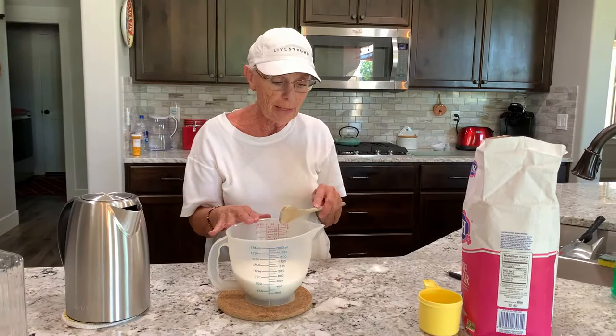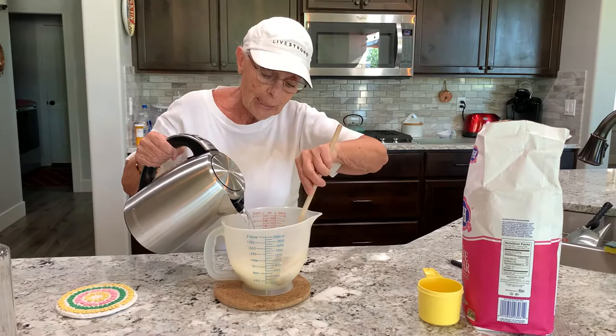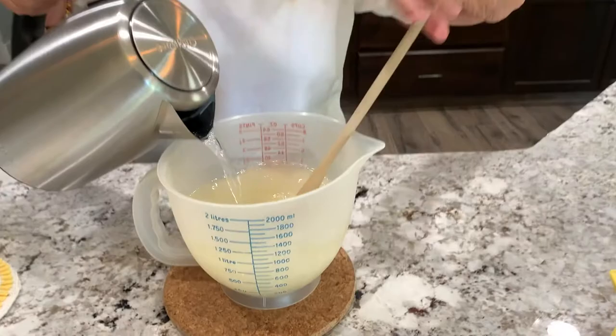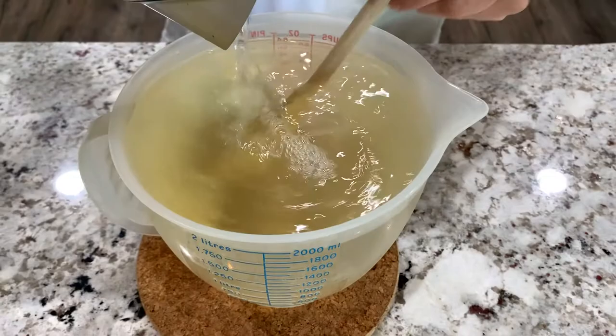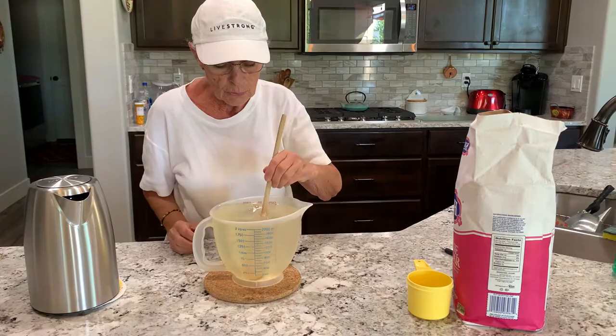My water has boiled already, so I'm going to pour it all in. I'm going to use a very clean wooden spoon that you only use for the mix, and I'm going to mix it all together. It's still hot and it melts really fast. We end up with about eight and a half cups altogether, which is perfect. Make sure that you mix it very well.